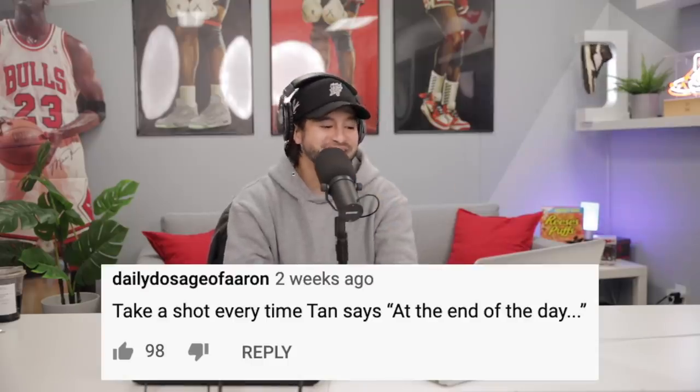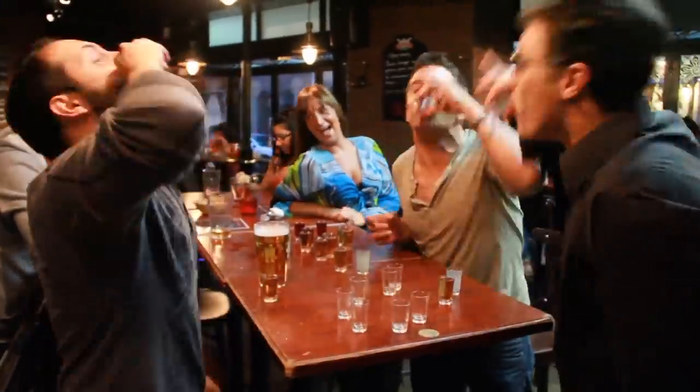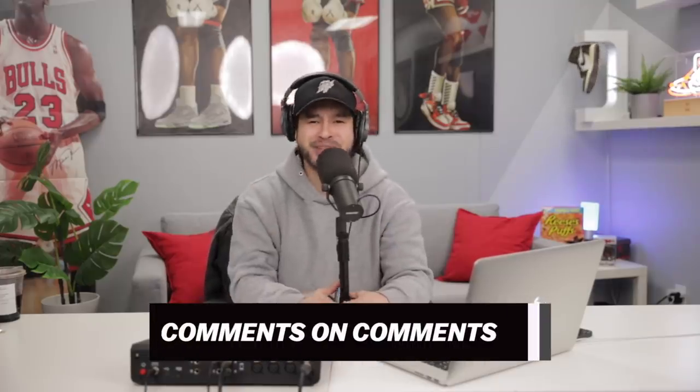Number five, daily dosage Farron: 'Take a shot every time Tan says "at the end of the day, at the end of the day, at the end of the day."' Thank you for checking out that rapid fire round of Comments on Comments. Let me know if you guys want me to do more of these and respond to your most upvoted comments — we do read them, I do see them, and they are hilarious. We used to do them with Tan and Johnny all the time. If you are a real one, you guys know about 'do your thing, hang low, do a wobble to the floor, do a show.' Let me know if you guys know what I'm talking about.